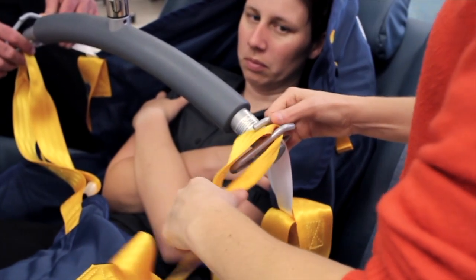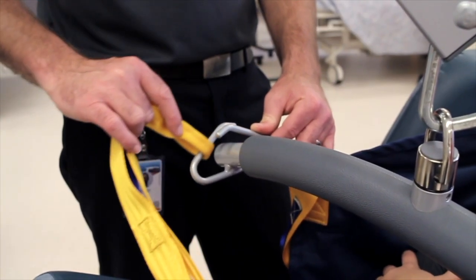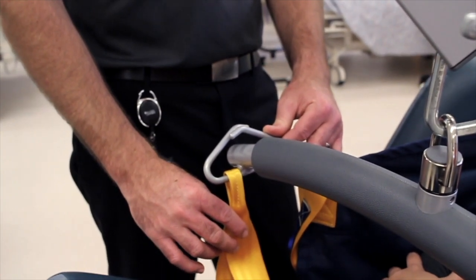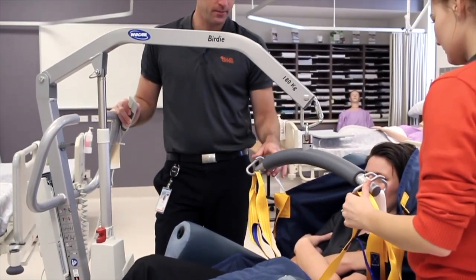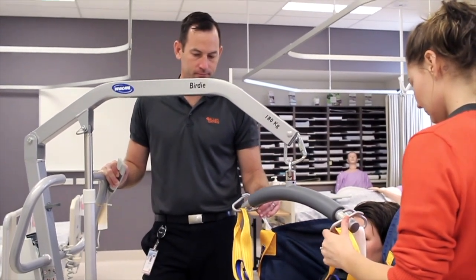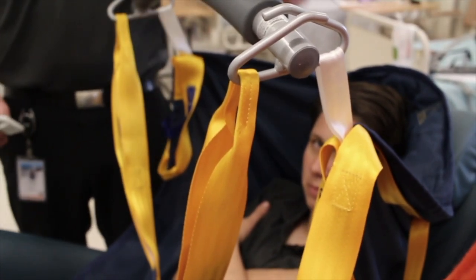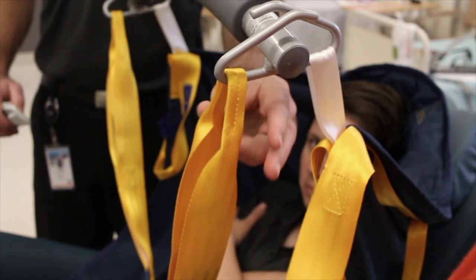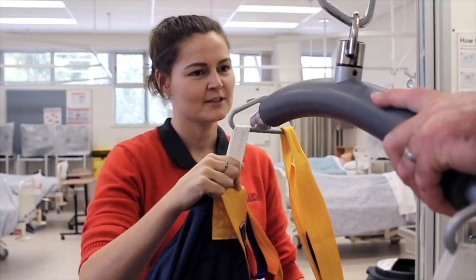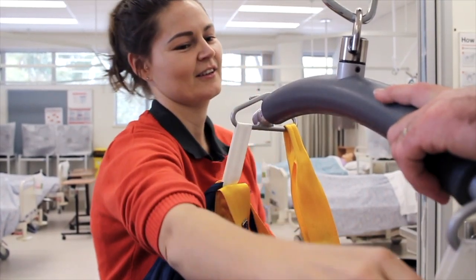We then grab the leg straps and cross them over — typically on a yoke frame hoist, though there are some exceptions. We put the loops through and make sure that they are all the way on so they're not going to slip off during the transfer. We'll raise the boom until it is slightly weight bearing, and then one staff member will check their own clips and cross-check their partner's to make sure they're the same size, same length, and secure.